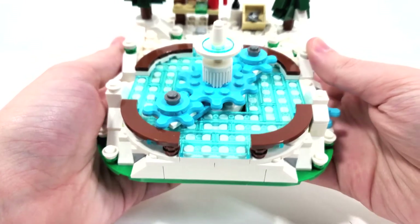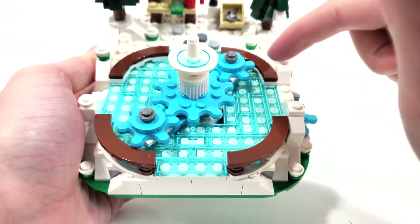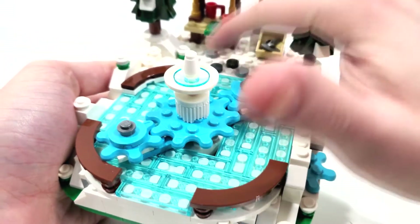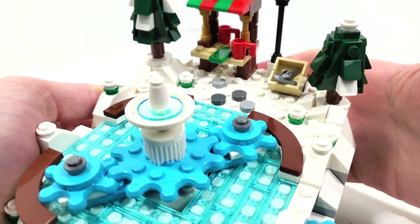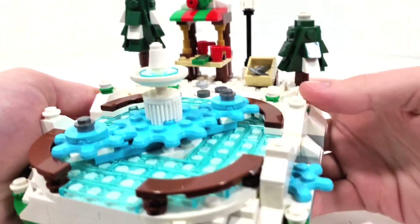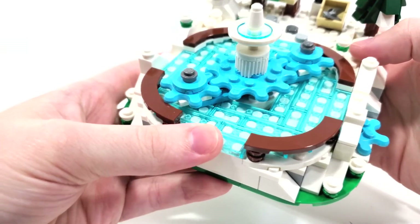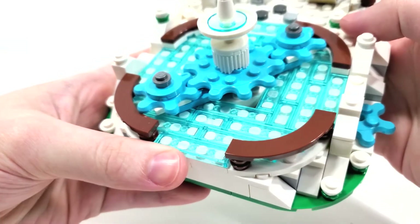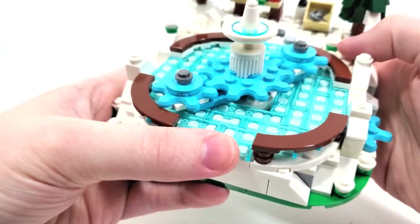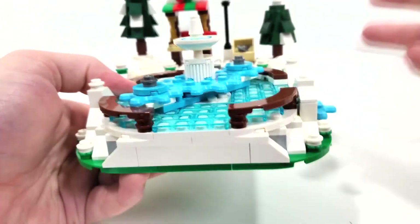And when it comes to the actual ice skating rink itself, I really love getting these curved tile pieces in brown - very nice. We get some smaller tile pieces leading up as sort of like stepping stones to the little hot chocolate shop. We also get a bunch of these one by four and one by two translucent light blue tiles. I would have liked to see these have the sparkle in them because this did come out back in 2020, or maybe they were too expensive to put in a gift with purchase like this.